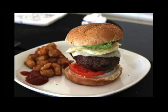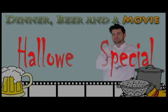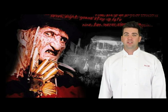Dinner, beer, and a movie. Dinner, beer, and a movie. Ha ha ha ha ha. Halloween special. Hi, everyone. Welcome to another episode of Dinner, Beer, and a Movie. I'm your host, Ryan Lawrence, and this is my Halloween special.